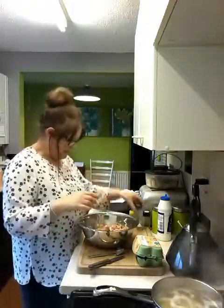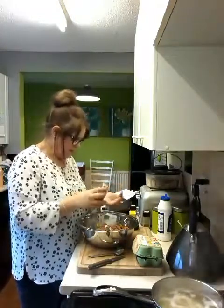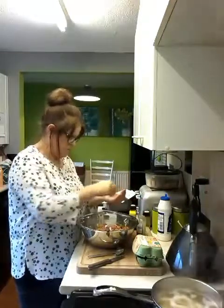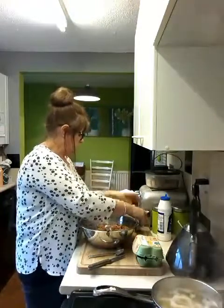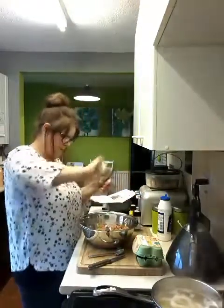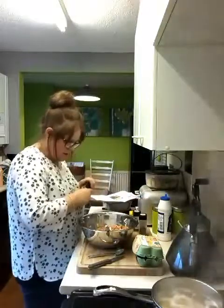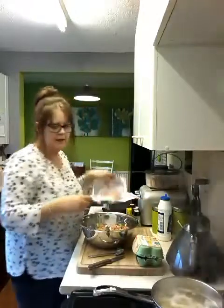I'm going to add a few more herbs because now they've mixed in I can see it just needs a few more. And I'm just going to put a little bit more pepper. I shall refrain from adding more chillies. Everything I cook is spicy.